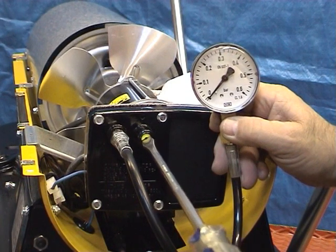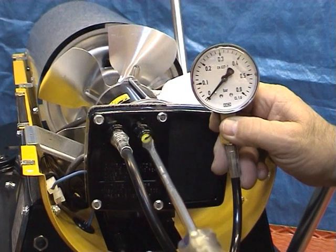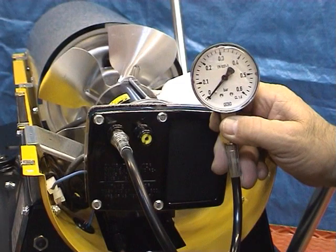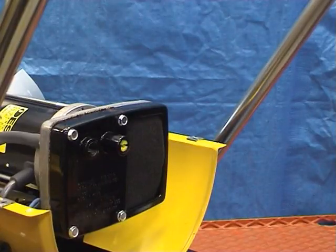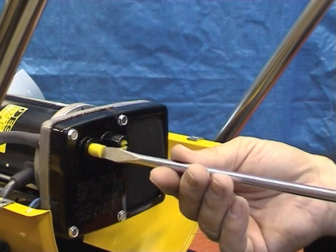If the pressure is too low or too high, turn the adjuster clockwise to increase the pressure or anticlockwise to reduce the pressure. Once set to the correct value, remove the pressure gauge and replace the blanking plug.